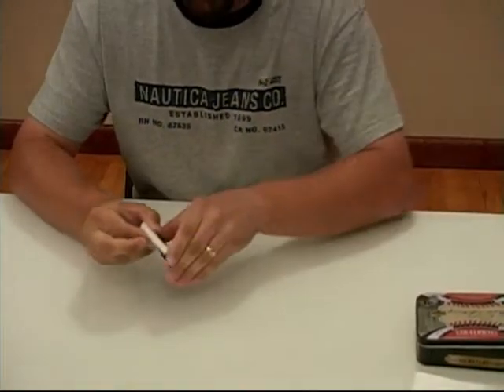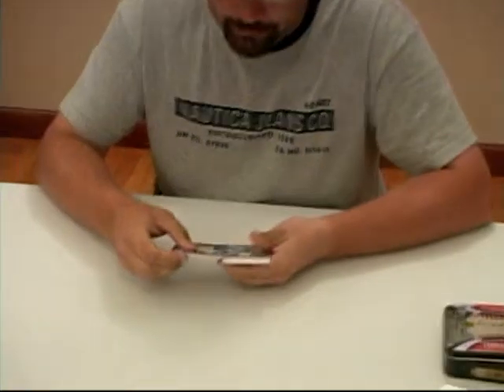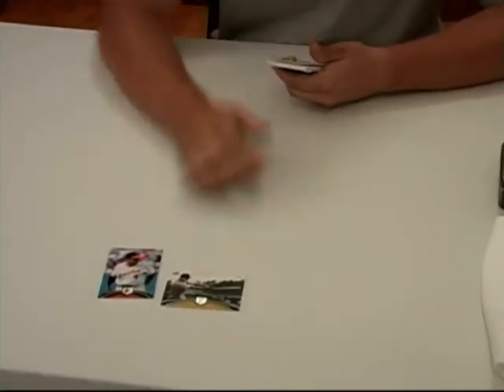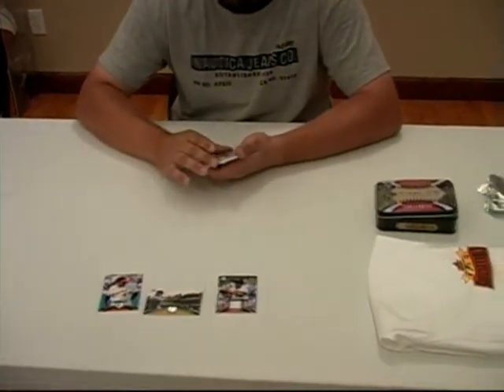We have Dick Grote on the back, and we have Earl Weaver on the front, number 2, 575. There's Dick swinging — Rod Carew jersey, Hall of Famer. Rod Carew.